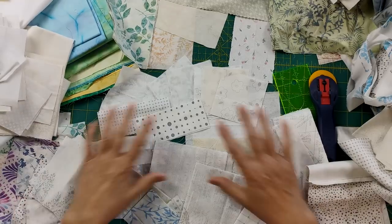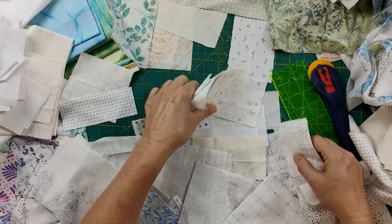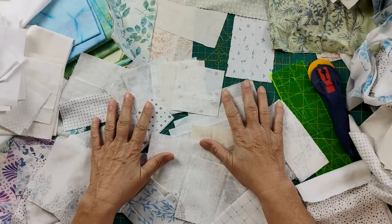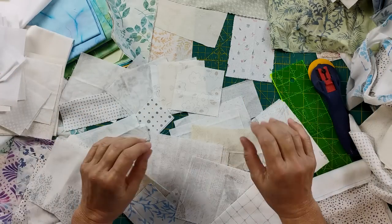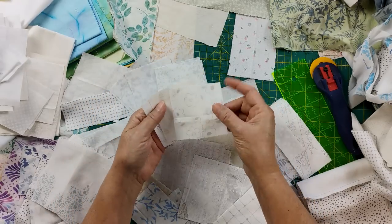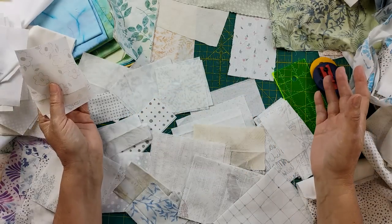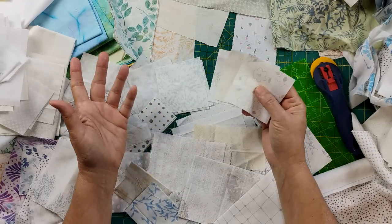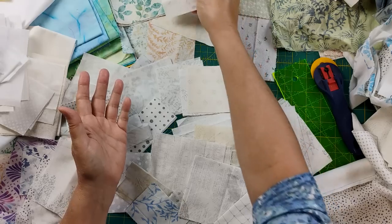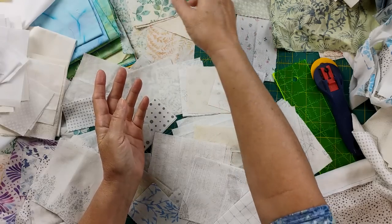I pulled together a collection of fabrics I consider to be low-volume, and we're going to work on making a background for our art quilt. I want to use low-volume because I want the motif that we're going to put in the middle to really stand out and be dominant. So my background is going to be multi-pieced — a great big patchwork. You can do it where you take individual squares. These particular ones are three and a half, leftover from a previous quilt. I get all these pieces and find things that fit and piece them together to make something beautiful for the background.